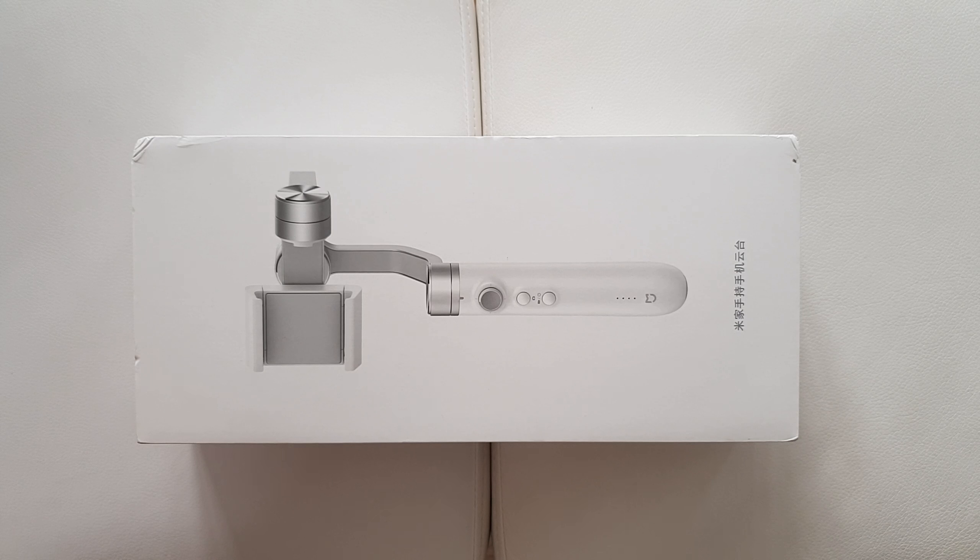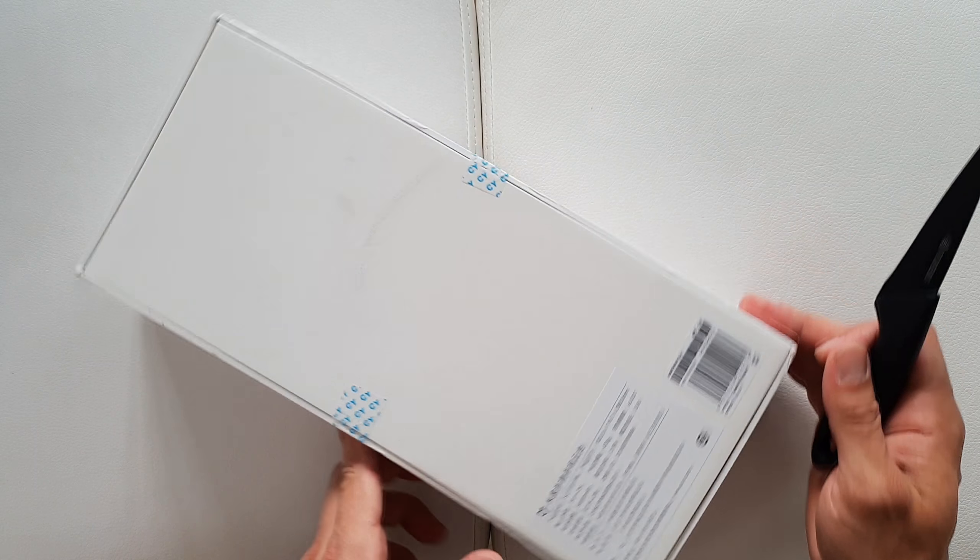So there's the Xiaomi Mijia 3-axis gimbal — this is gonna be my first gimbal ever. I really didn't realize I needed one until I did my 1.6 versus the Samsung Galaxy S9 review, and when I was shooting at 60fps at 4K the image wasn't looking that good, so I thought I need a gimbal.